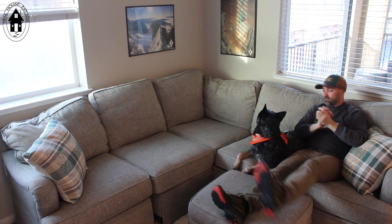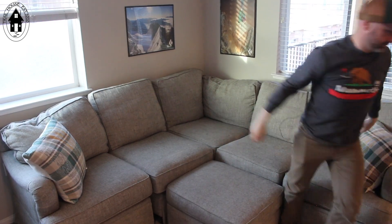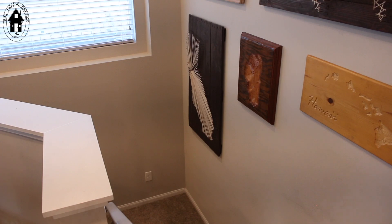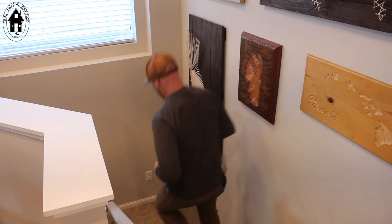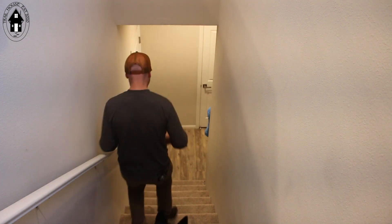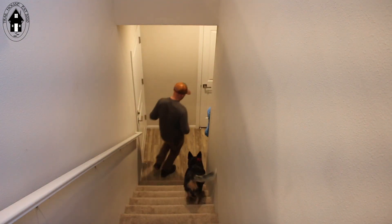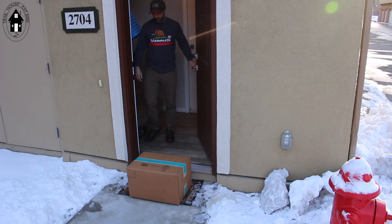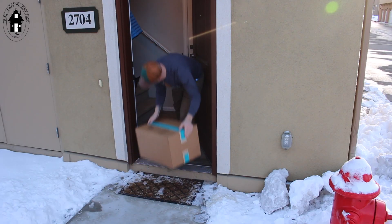Ooh, I think our first mystery box is here. Let's go check it out. Look what we got, buddy.